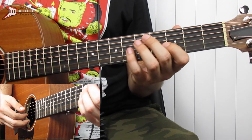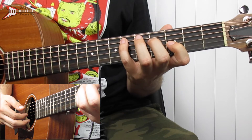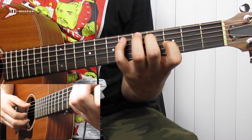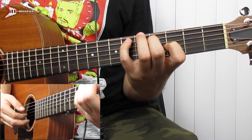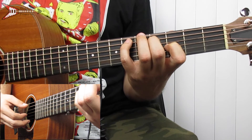Then we're going to go to an F minor chord. For this, you're going to place your pinky finger on the 6th fret of the A string, your middle finger on the 4th fret of the D string, and your pointer finger on the 3rd fret of the G string, and finger pick the A string, then the G string, then the A string, and D string.